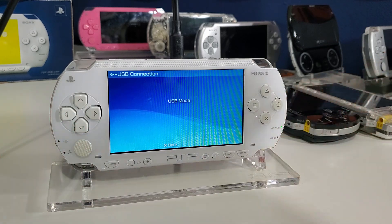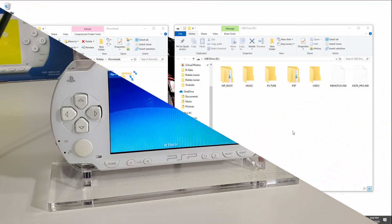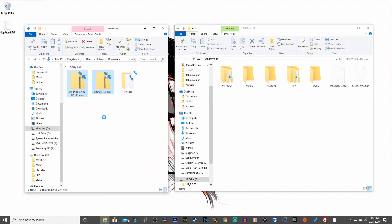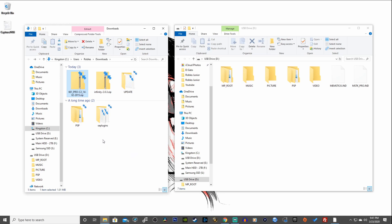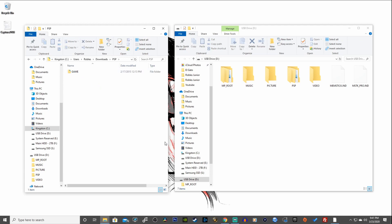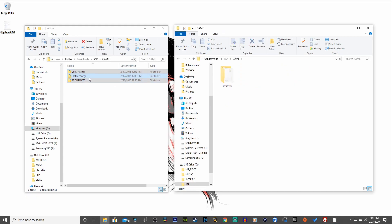Back on the PC, we're going to install the remaining files to hack our system. Extract the two downloaded files using 7-Zip or WinRAR — I'll have a 7-Zip link in the description. Right-click and extract files. From the extracted folder, we only need the PSP folder. Open it up, go into GAME, and copy those folders into our PSP GAME folder on the USB drive.